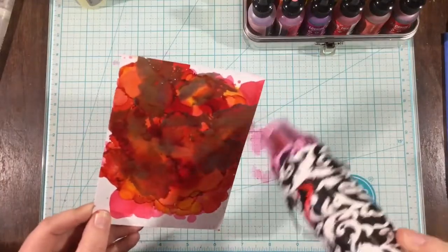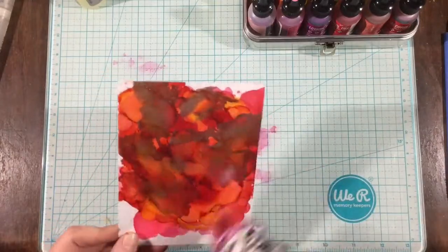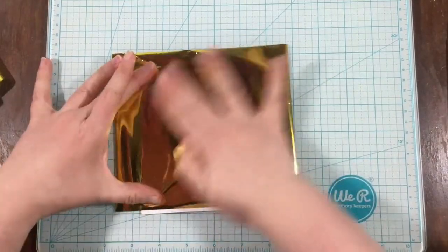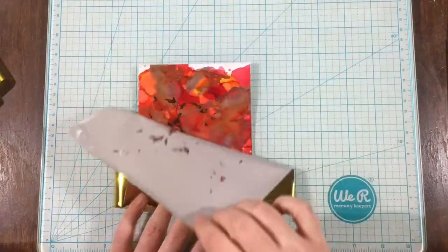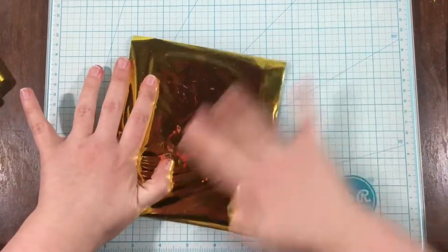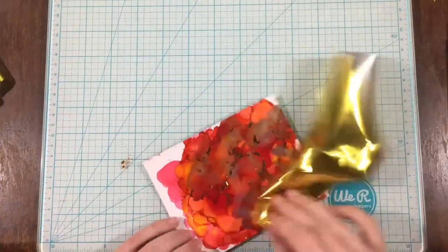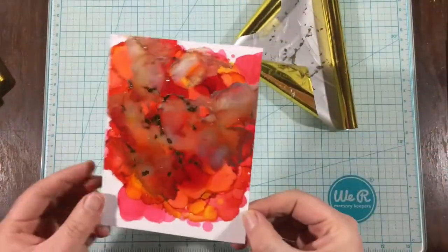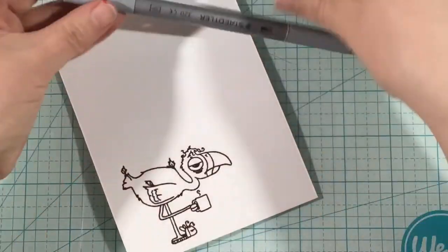I'm going to dry it with my heat tool. With the mixatives, you want to be careful not to dry it too much — up in that top left corner I have those little bubbles from when I applied too much heat. This is where the pooling of those inks really becomes beneficial. I have some gold foil from DecoFoil, and once I've let my background sit for maybe five to ten minutes, you'll have a pretty dry background but still some tacky areas. I'm just going to put the gold foil on and see how it grabs onto that pool of ink. Super cool.